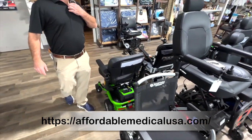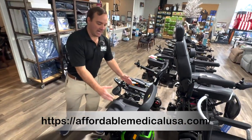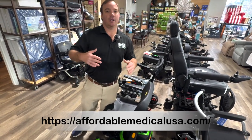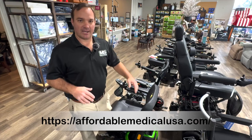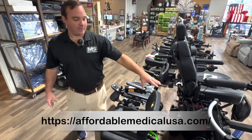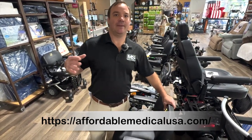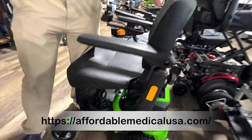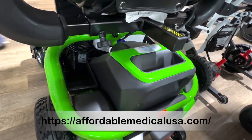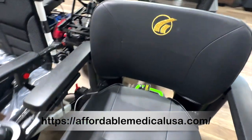Envy power chair. Envy and Go Chair — I like to keep them as competitors. You can get this in different seat heights and different seat widths, and you can upgrade to a nicer seat — they have a little bit higher back seat option. Why would you buy this over the Go Chair? I would say if you're going to be using it more outside. This is a little bit better outside, a little bit better distance, because they're putting 12-volt 22 amp-hour batteries in here. It disassembles — very nice chair.